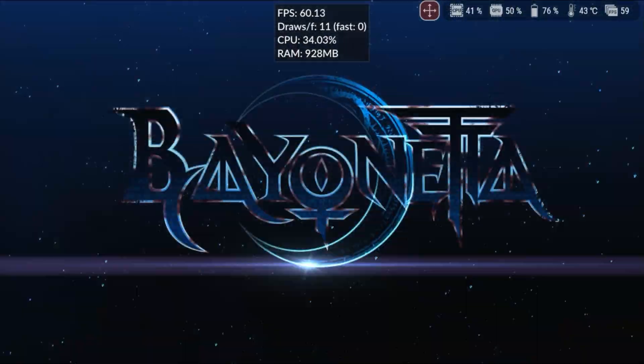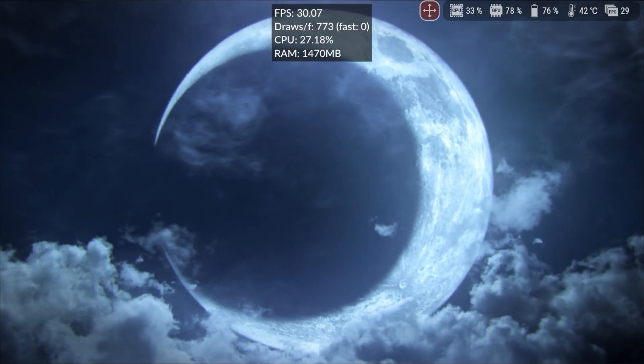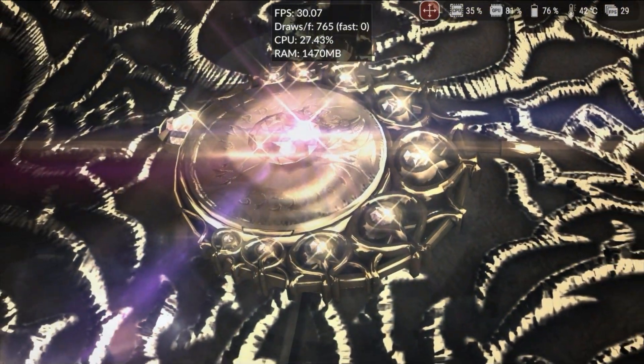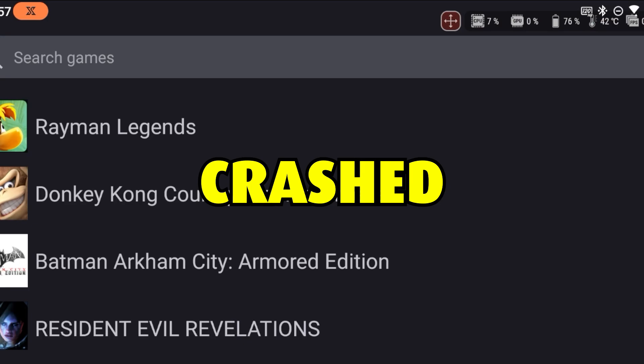As for Bayonetta 2, we didn't have as much luck. I tested several different settings, and the game runs at 30fps at the beginning, but shortly after the protagonist's introduction, it crashes. Lowering the resolution to 720p and recompiling the shaders didn't solve the issue either.